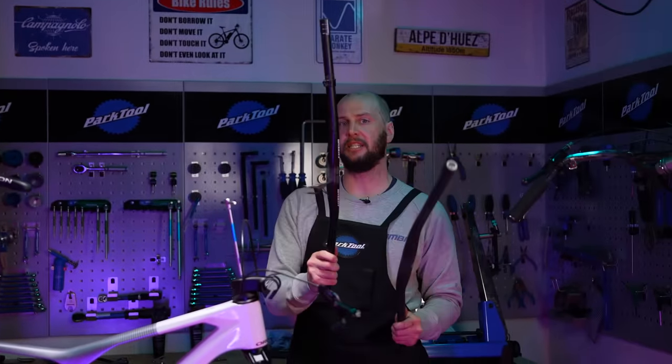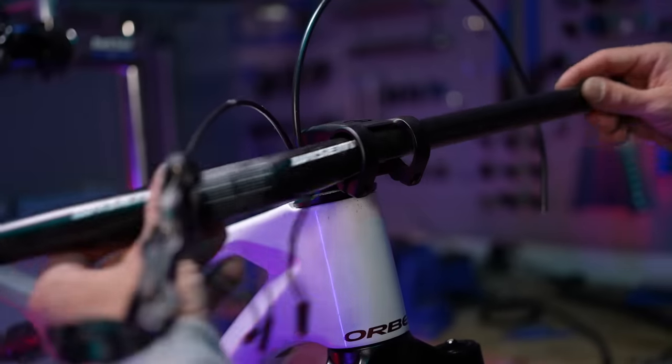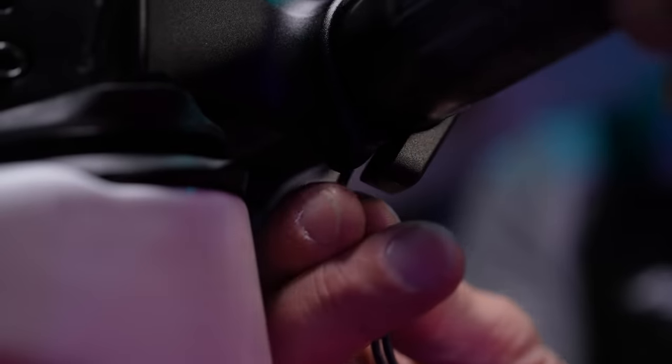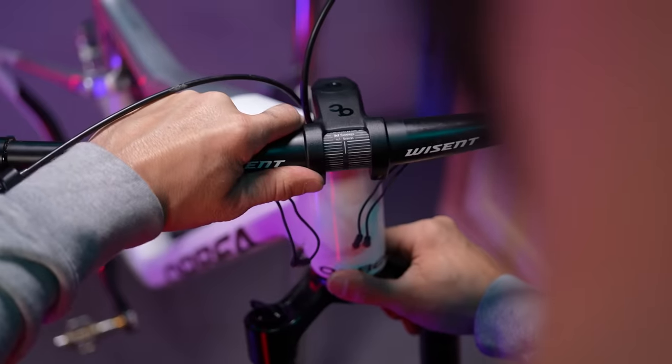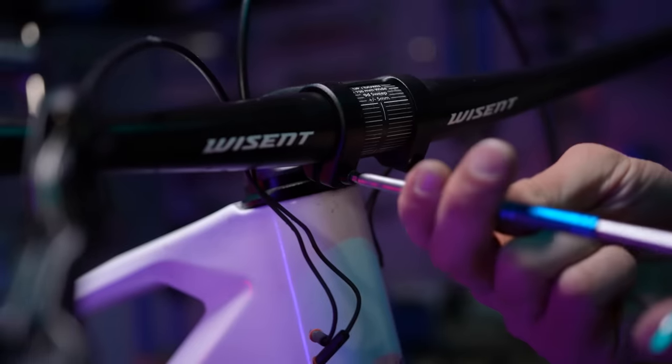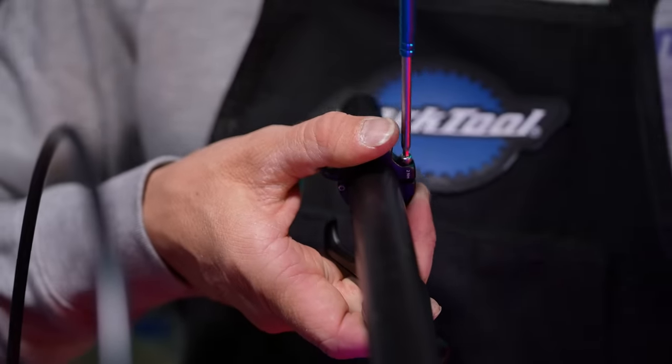These are the old bars, and these are the new ones — there's 30 grams difference. But these new ones have got Zerbel AXS shifters built into them. They're 30 grams heavier, but already have two shifters integrated on them, so overall it's a much bigger saving.